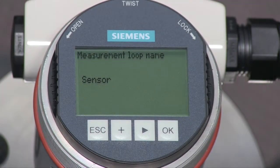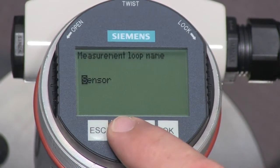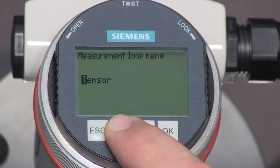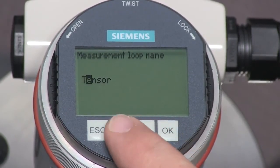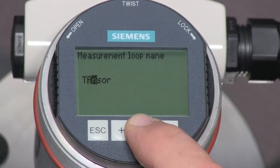The first parameter is the loop name. This name helps match the Citrans LG250 to the vessel. We will change the name of this device to Tank4. Press the OK key to edit the name. The new name can be up to 19 characters long. Using the plus key and the arrow key, we will change the name to Tank4.